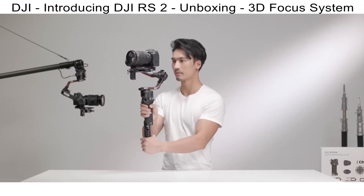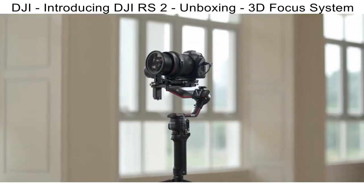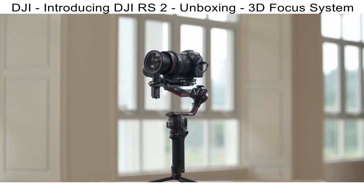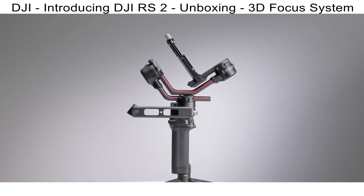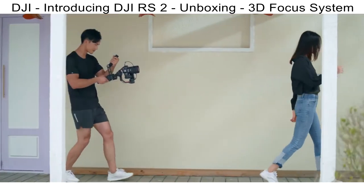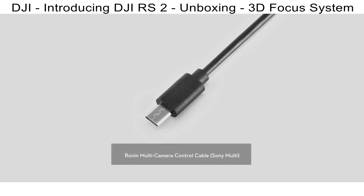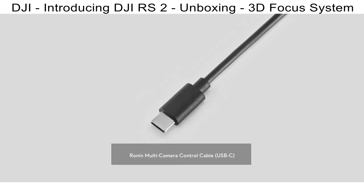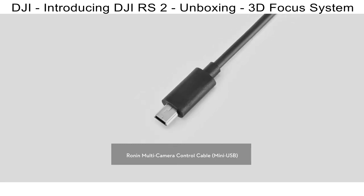The Ronin quick-release plate lower is compatible with the Manfrotto standard. The Ronin quick-release plate upper and the camera riser are compatible with the Manfrotto and Arca-Swiss standards. Use the lens fastening strap during shooting to enhance stabilization — it is required when using SuperSmooth. The extended grip tripod has three legs; when joined, it serves as an extension for more handling versatility; when separated, it is a tripod to stand DJI RS2 upright. You can use DJI RS2 in briefcase mode with the briefcase handle and extended grip tripod attached.